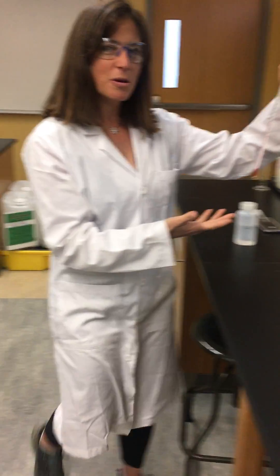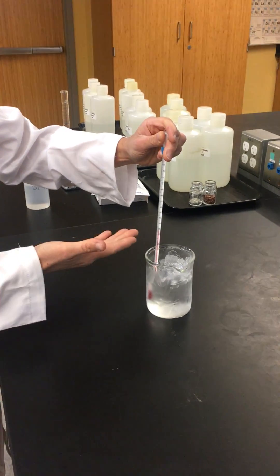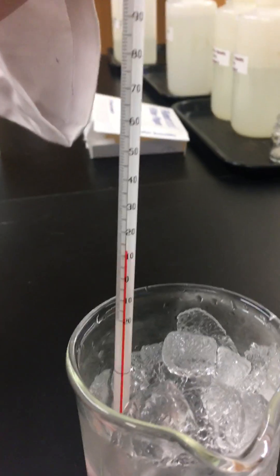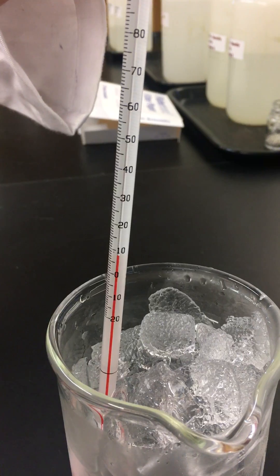So now we want to measure the temperature of the ice water bath. We'll place this inside and as you can see, the liquid inside is dropping. So again, we're going to wait until it stops moving and then that will give us the temperature of our ice water bath.